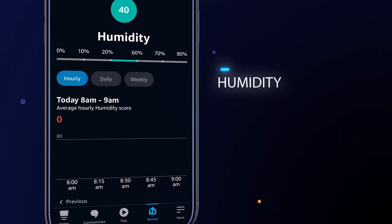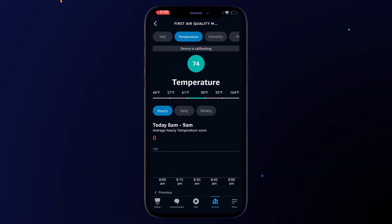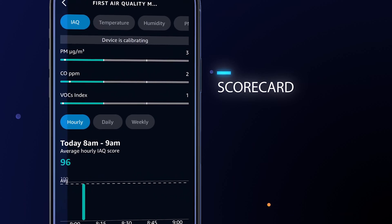Humidity — mold and mildew causing heat and moisture. And then temperature — to identify hot and cold pockets within the house. It then aggregates all this data into an easy-to-read scorecard for your home's air quality.